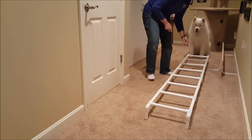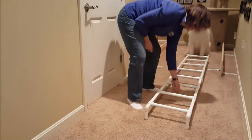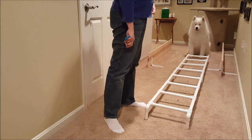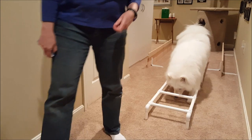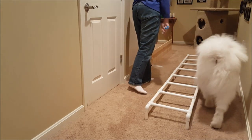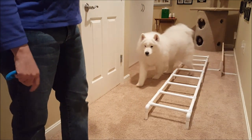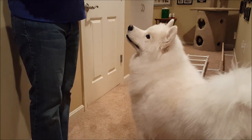I'm going to get them lined up, especially if you're using a narrow ladder like this, so that they can't walk around the side of it. Eventually you get him to do that and then you don't have to bend over anymore once they've got that far, and then you can actually lure him with a treat.